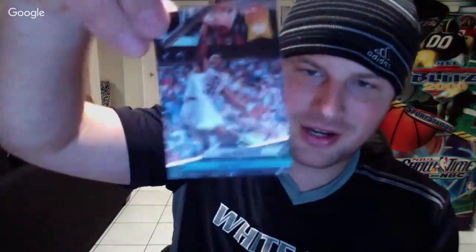We got Karl Malone! Right here — Karl Malone Jam Session, dunk rank 17.